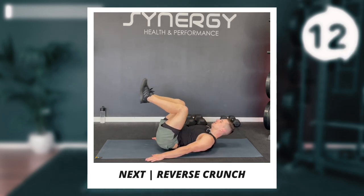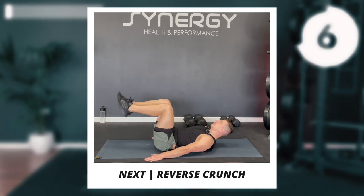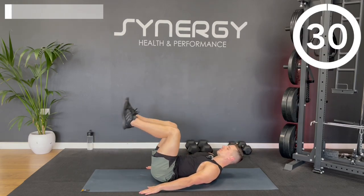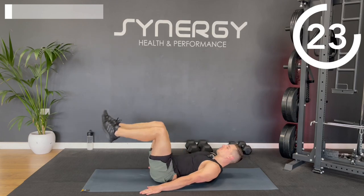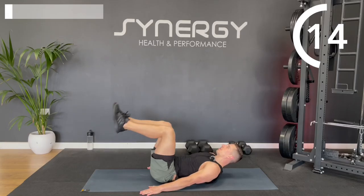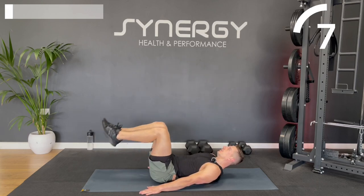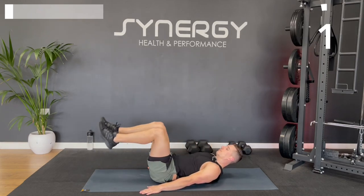Back to the mats now. We're going to do a reverse crunch. Take your head and shoulder blades slightly off to engage your abs, hands by your side. Roll the knees in and bring the knees to the chest, then bring the legs back down. Don't bring the feet so far down that you arch off the mat. Even in that bottom position, try to keep contact with your lower back. Really draw those knees up as if they're trying to touch your chest, and keep that knee angle consistent throughout.